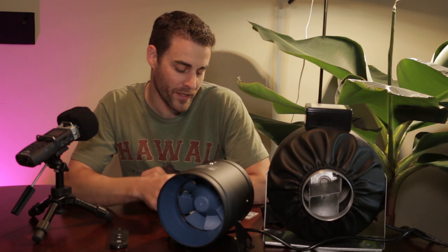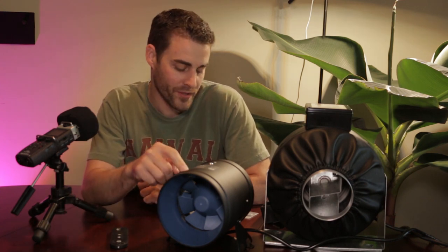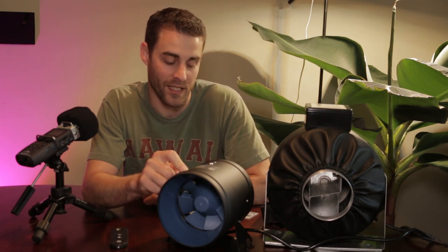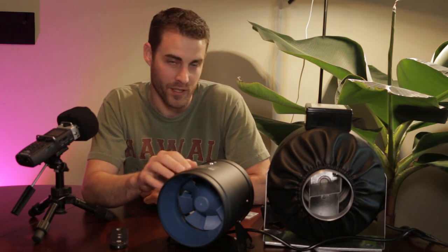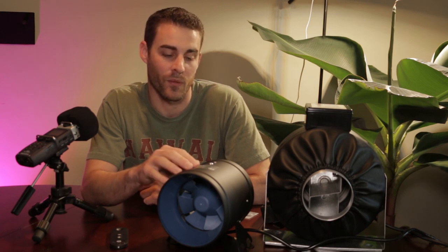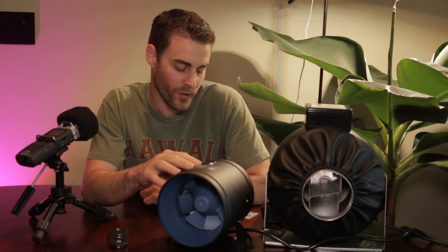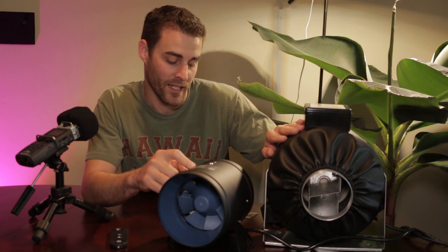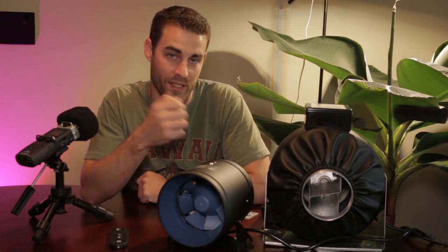Let me talk about some specifications. The TerraBloom produces 350 cubic feet per minute at 40 watts — that's its max setting. On its lowest setting it uses much less electricity and moves less air, but DC motors are much more efficient at consuming energy. For an AC motor to produce a similar airflow at max, it would have to use 70 to 100 watts versus the TerraBloom's 40 watts.